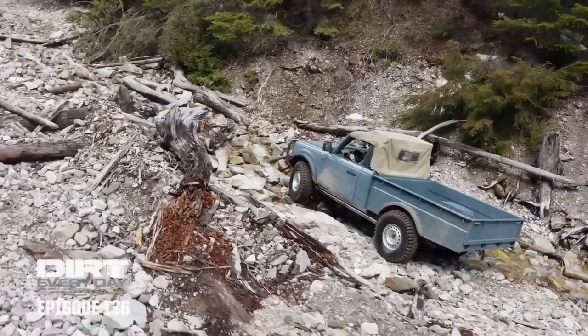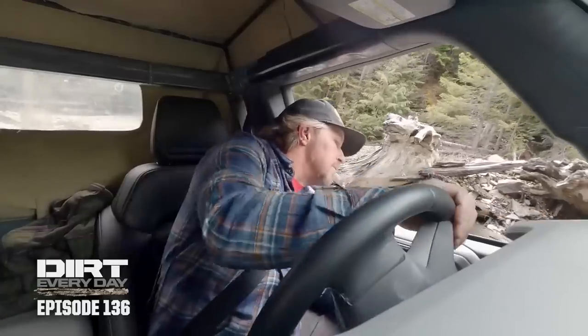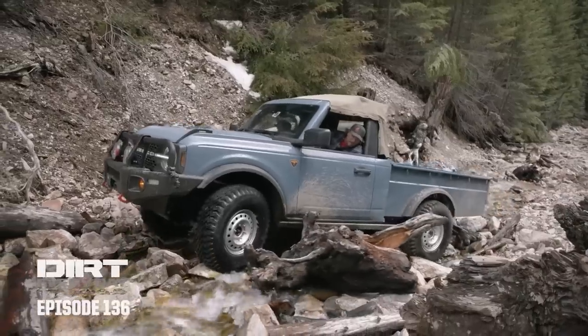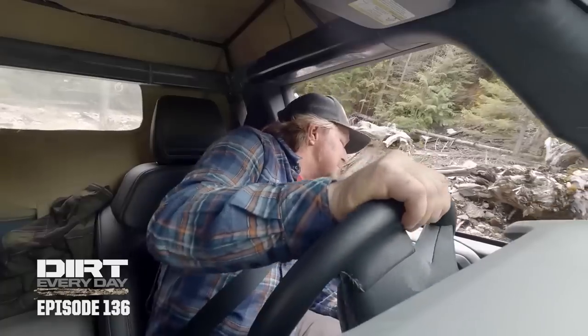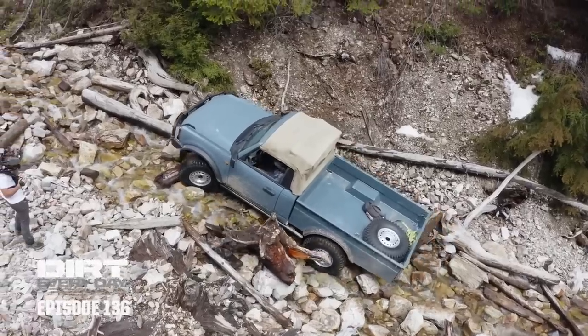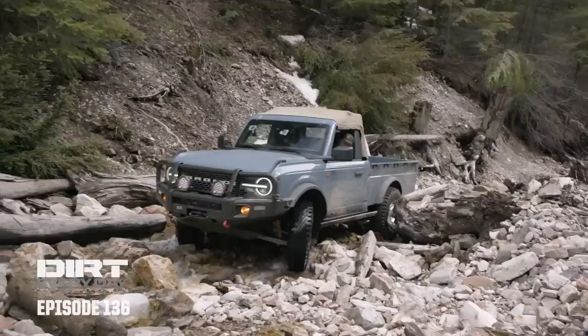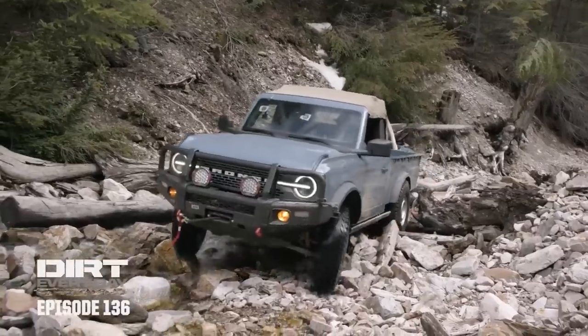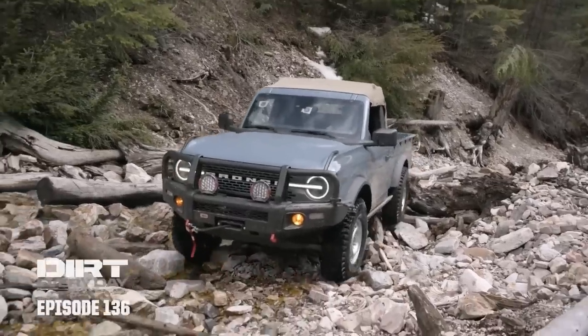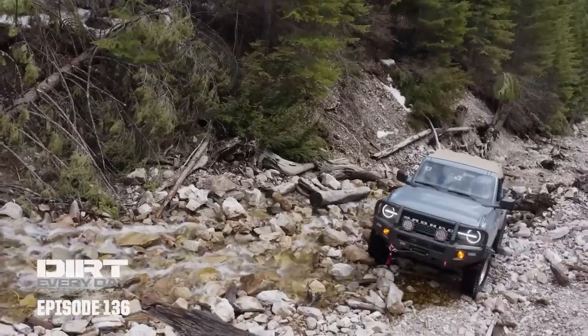If it wasn't for the truck bed, we would be stuck down at the bottom. That giant tree stump spun around and punched right into the door — I don't know if it did damage or not. There's a lot of rocks around here, they're all kind of slippery and marbly.